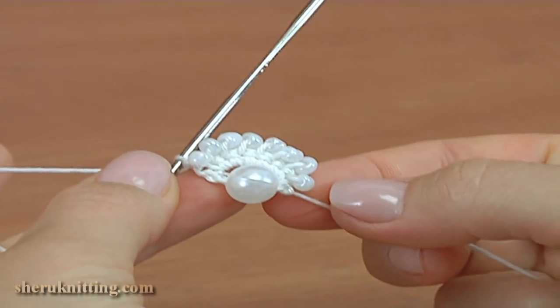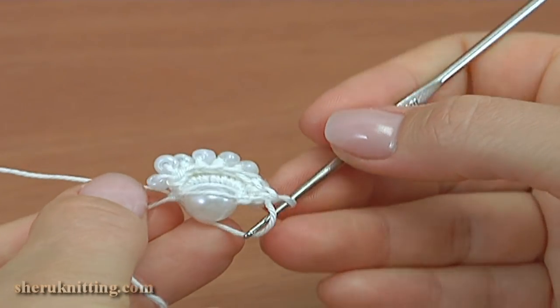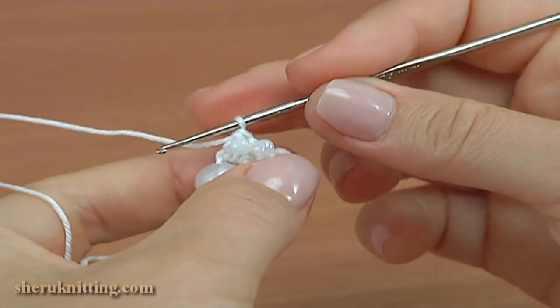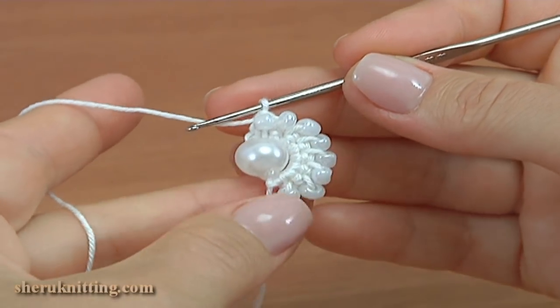If you feel uncomfortable while making this project, you should turn the work as you want. This is the back, and this is the front. Let's continue and make one more segment.